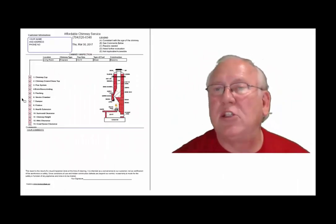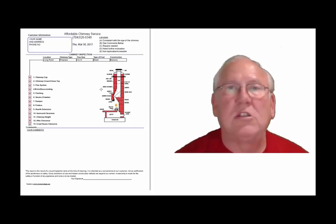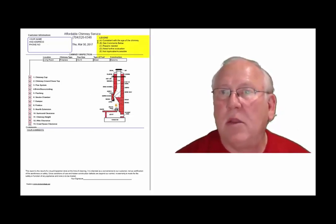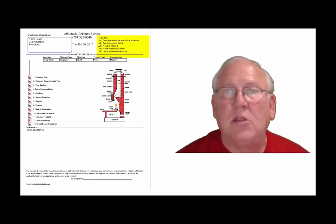Now let's take a look at the inspection report and see how it reads out. This is a generic report — this is exactly what you will get; only your information will be filled into all these blanks. The upper right-hand corner of the report is the legend. Each one of these initials pertains to something. A is consistent with the age of the chimney. B, see comments below. C, repairs needed.